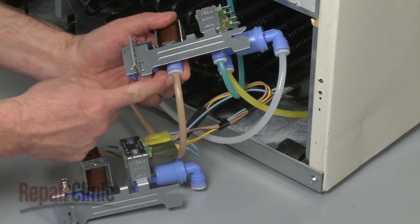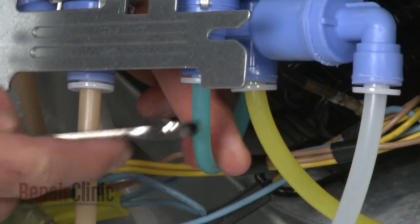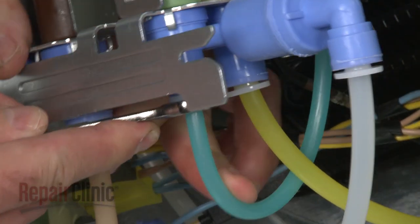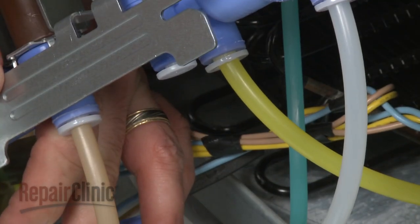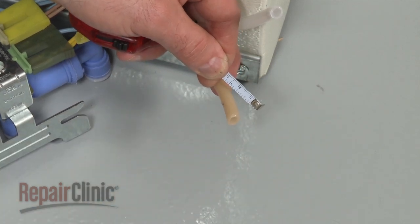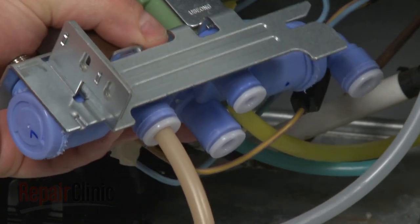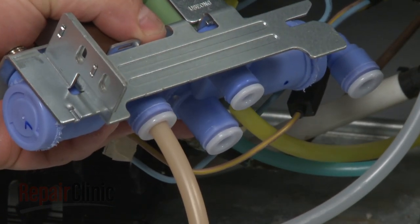Your next step is to transfer the water tubes. Use an open-ended wrench to press down the quick connector to release the tube. Mark the tube 11 sixteenths of an inch from the end. Then fully insert the tube into the corresponding port on the new valve, making sure the mark is even with the port opening.